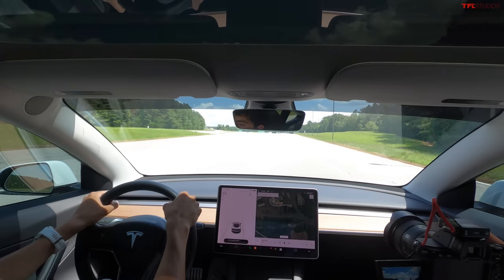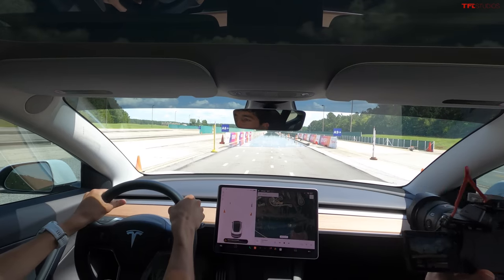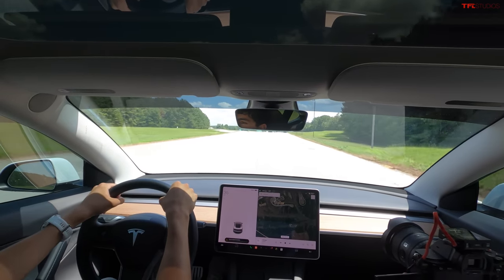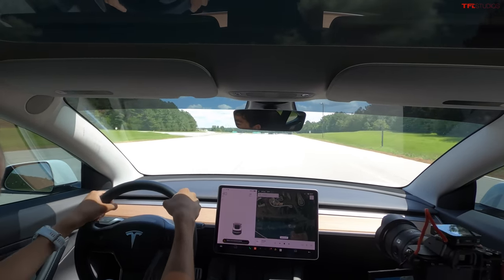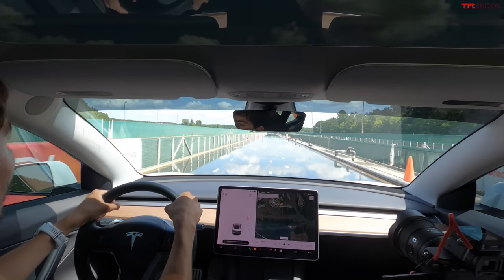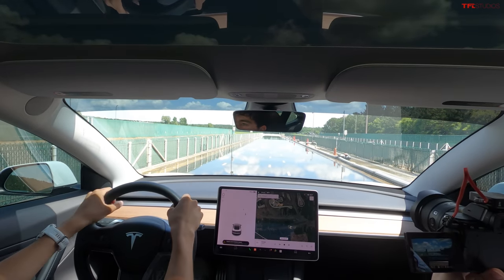We're accelerating to a constant 50 miles an hour. Triggering the ABS — stopped in time. Now we've got a 50 mile an hour run, but we're going to stop at the wet point of the track, courtesy of Carrie. We're going to accelerate to that same 50 miles an hour and now I'm going to slam on the brakes. Triggering ABS — still stopped pretty quickly.